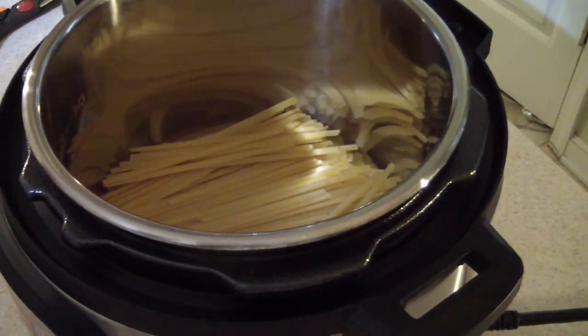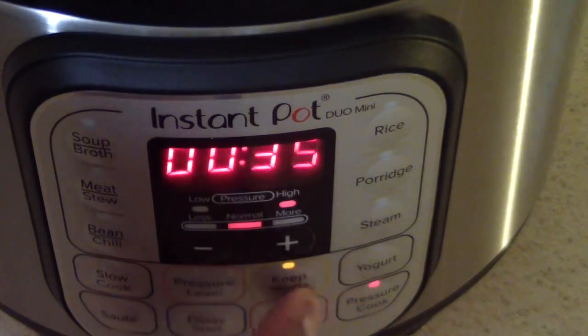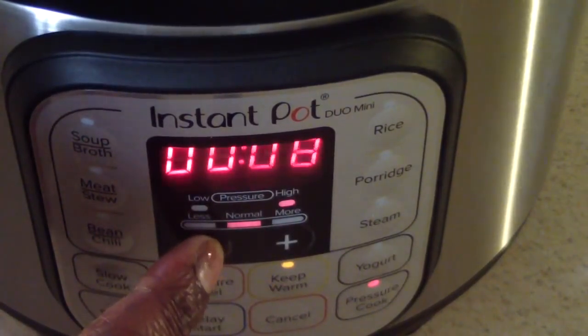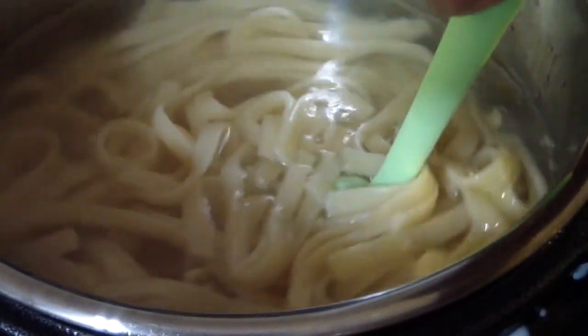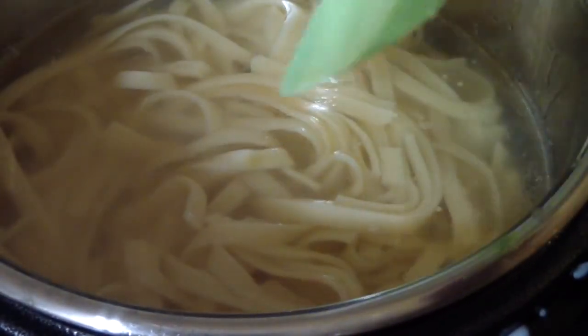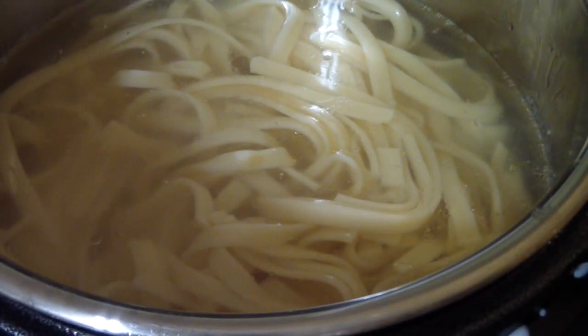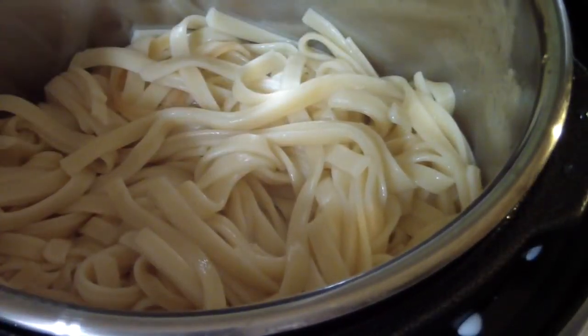All right, let's get some water in there. I'm going to do eight minutes — I'll hit pressure cook and go down to eight minutes. I ended up stopping it at five minutes. It took a little longer than normal to come to pressure, maybe because it was the first time. I stopped it at five minutes and it came out good — it's ready for what I'm going to do next in the six-quart.